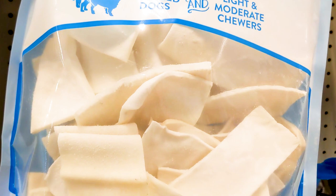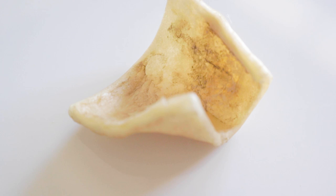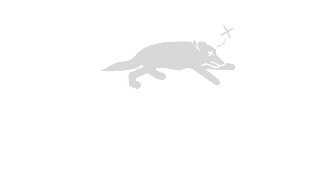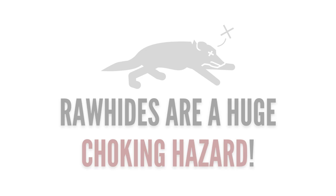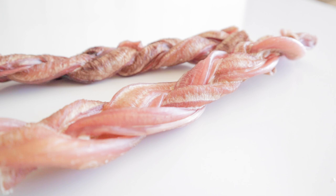Not only are these natural chews highly processed, but they also have very poor digestibility, especially when swallowed in large quantities. Because they're so hard to break apart into small pieces, they're also a major choking hazard. With all of this considered, these are chews that I do not recommend.